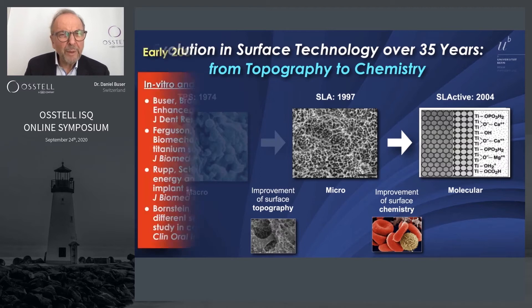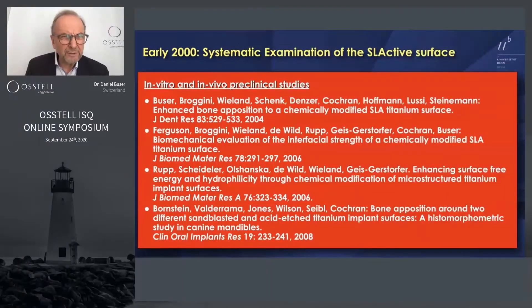This was all based on pre-clinical research done mainly at the University of Bern and the University of San Antonio with David Cochrane. The papers were published in the best journals and have had a huge impact — highly cited papers.